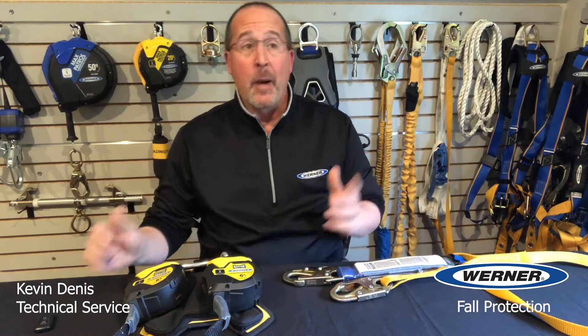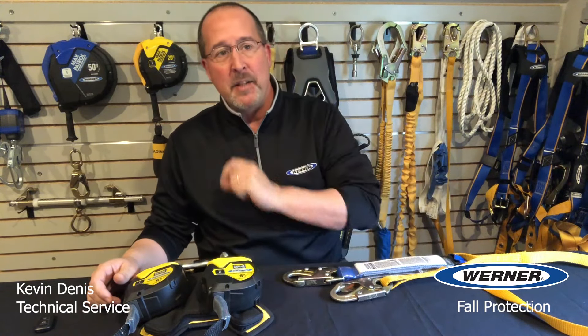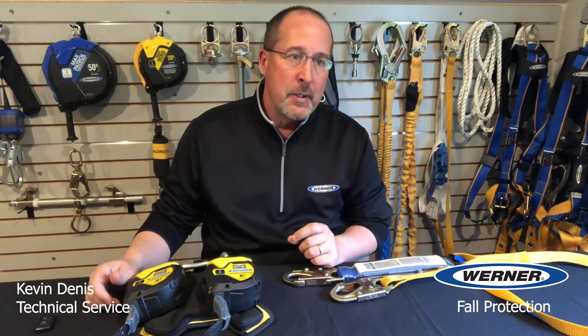Welcome, Kevin Dennis with Werner Fall Protection Technical Services. Today's topic is Mobile Elevated Work Platforms, MEWPs, but we're going to call them lifts because frankly saying MEWPs is awkward.